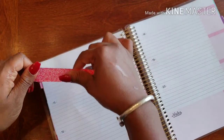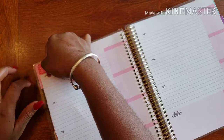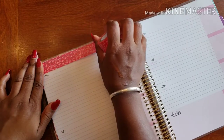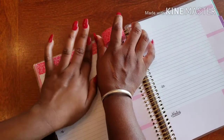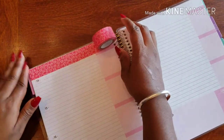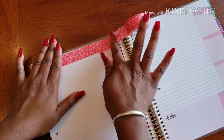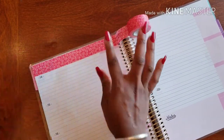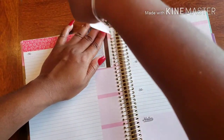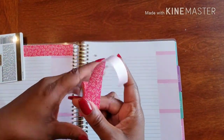I'm going to start in the corner and just gently pull the washi across. I'm not holding the edge down too tight because I want to make sure I'm able to get out any bubbles or ripples that may happen as I bring it across. I'll bring it all the way to the rings and just tear.